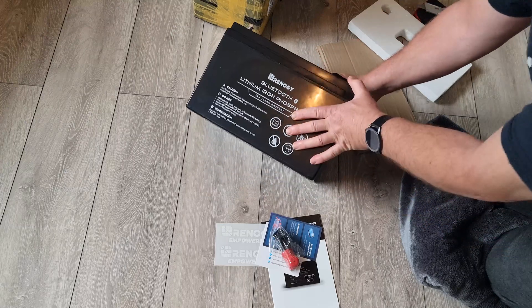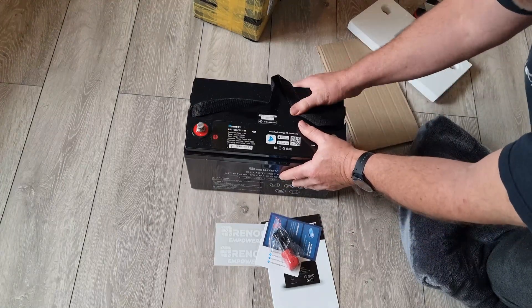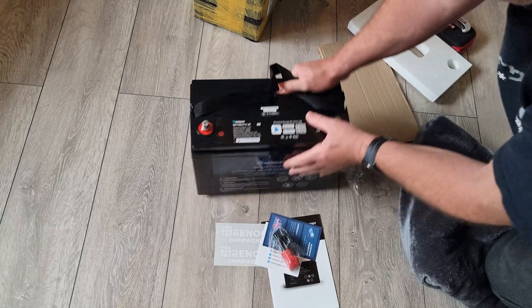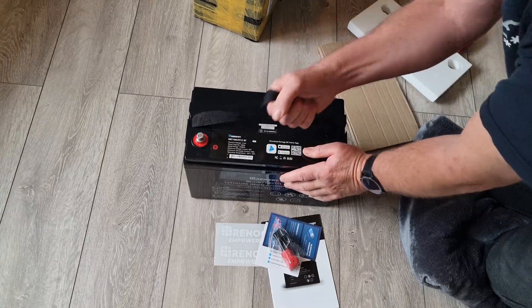Don't forget, being lithium-ion, you can orient it whichever way you want. And it's got a nice carrying handle on it.